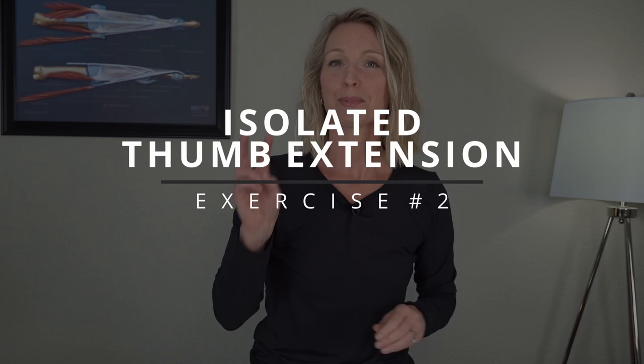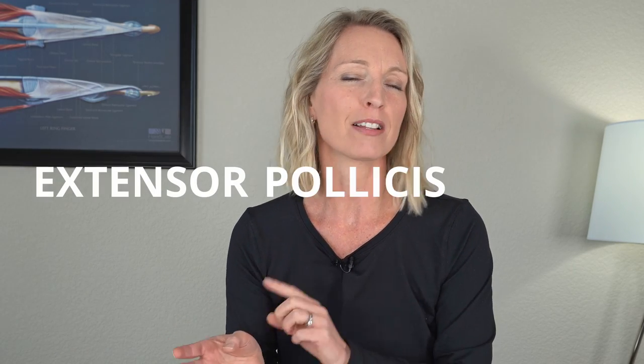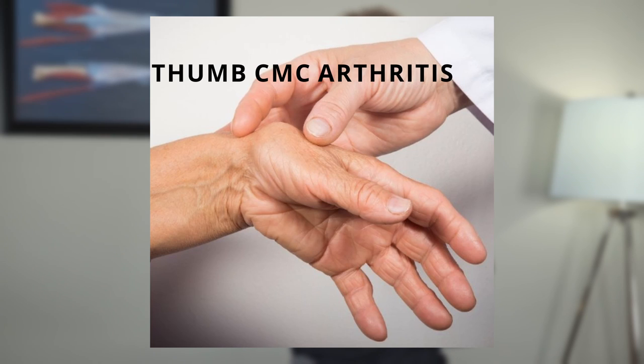Thumb arthritis strengthening exercise number two is isolated thumb extension. This is more of an intermediate exercise in my 30-day thumb arthritis training program, and it isolates one of the more forgotten muscles — our extensor pollicis brevis. This muscle is responsible for helping support the backside of our thumb, where you typically see a bony bump, also known as a step off or a subluxation, which is one of the most noticeable signs of CMC thumb arthritis.